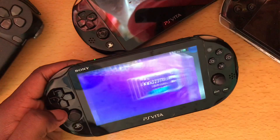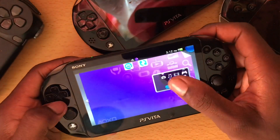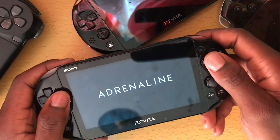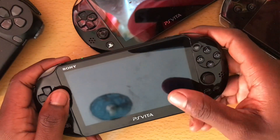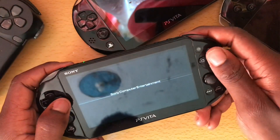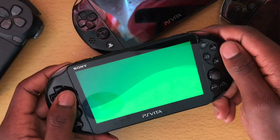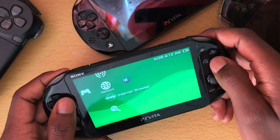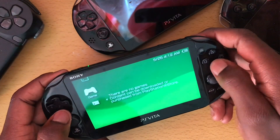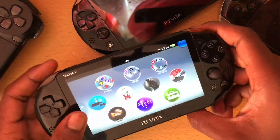One thing I hate about Adrenaline is that games don't run in native resolution for the PlayStation Vita — they run at PSP resolution. I don't think I have any PSP games on this one; I was playing some games earlier but I reserved the PSP games for the other PlayStation Vita that I got.